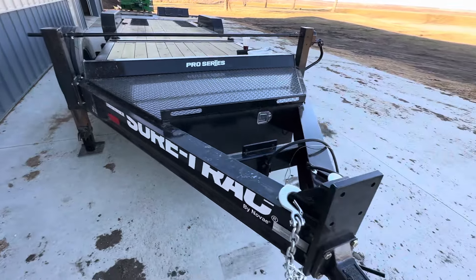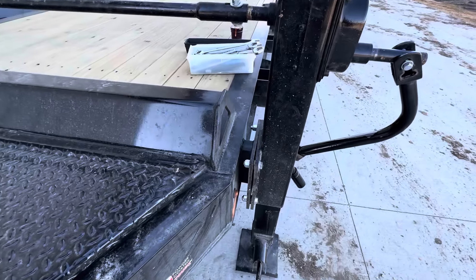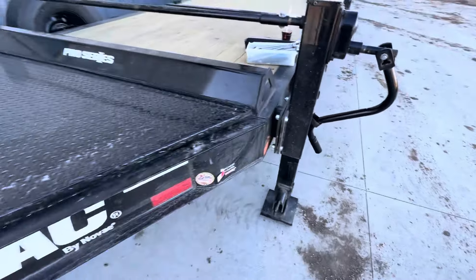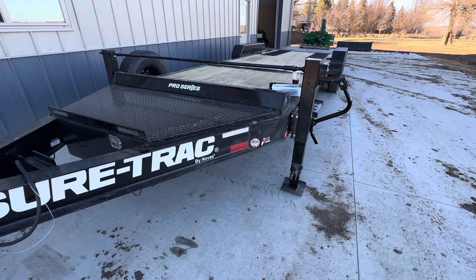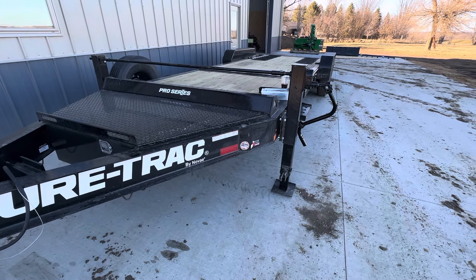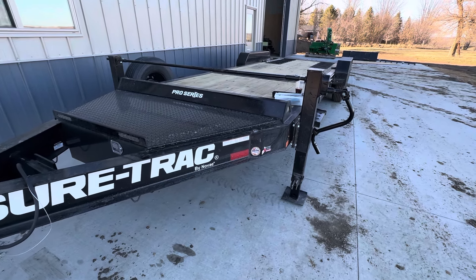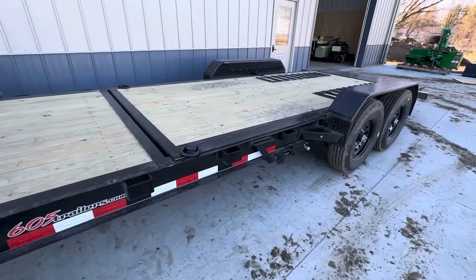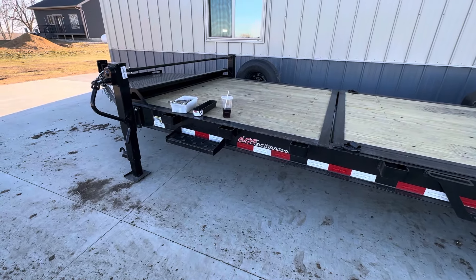I wish SureTrak would have caught it, 110%. And I know there are some guys out there that it would drive them absolutely insane to have that gap on the jack mounting plate. But realistically speaking, it doesn't bother me. Overall, I still like the trailer. Loaded the 4066 on it this past weekend — pulls it like an absolute dream. It just rides really nice and tracks really well. I think I'm really going to enjoy this trailer and it will probably become my primary trailer versus the Diamond C.